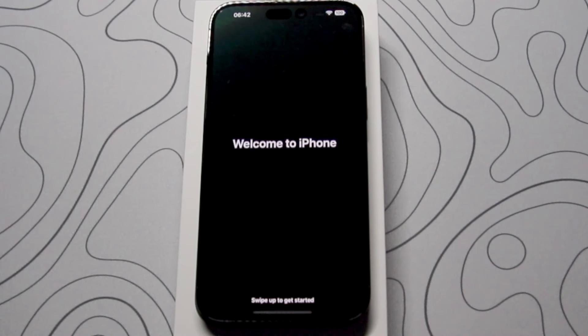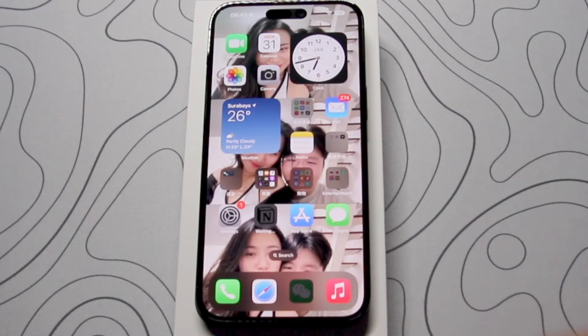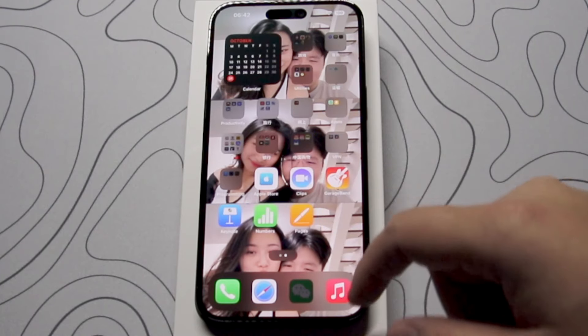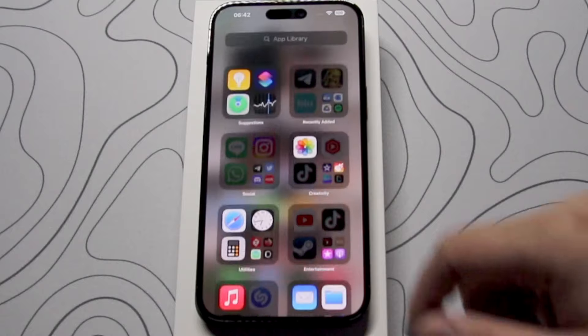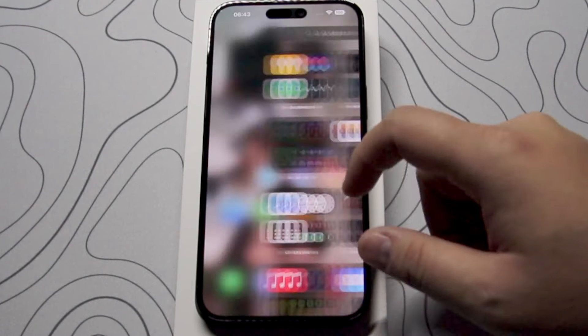This is also the first iPhone I have that has the ProMotion display, which can go up to 120 hertz and down as low as 1 hertz for the always-on display. The other ProMotion device I have is the MacBook Pro M1 Pro 16-inch.